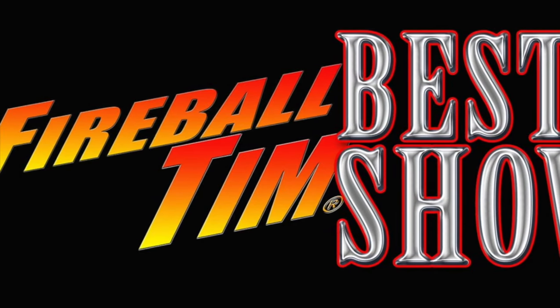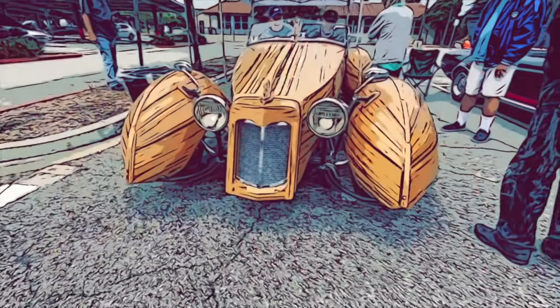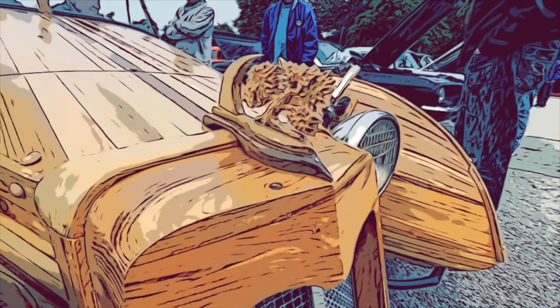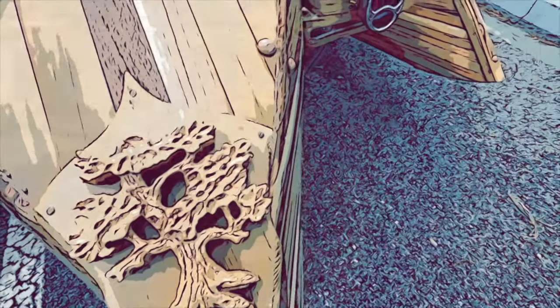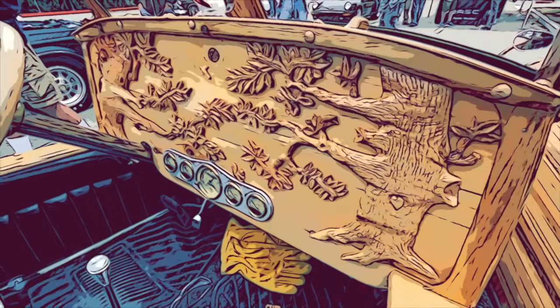It's a coat of many pairs. It is never black and white. Can't have one without the other.